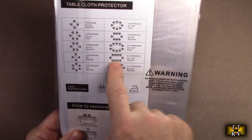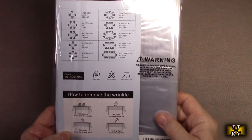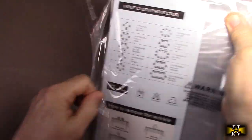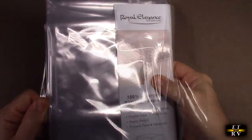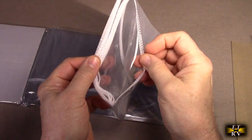It even tells you how to remove wrinkles if you're concerned about that — using a hairdryer. But again, these are excellent for picnics; put them on the table and you don't have to worry about bugs and dirt. So you can see the quality — it has a four-layer stitching on the end.